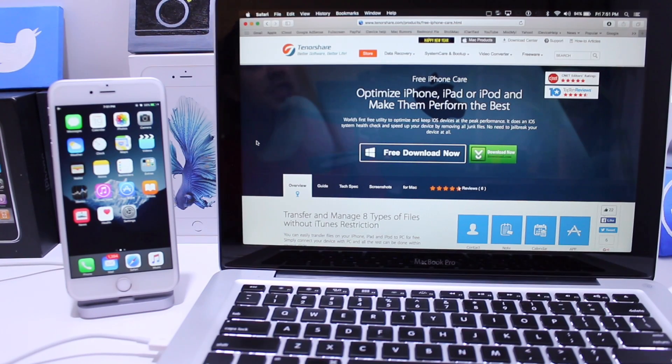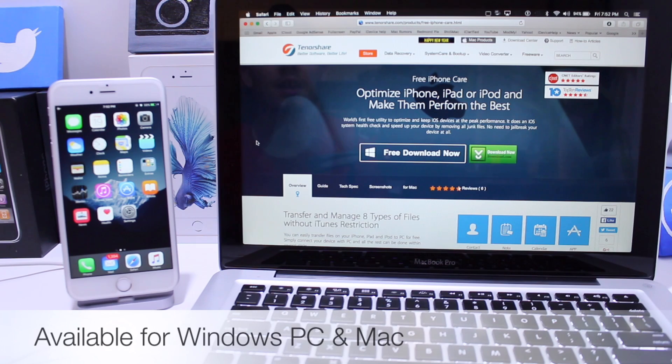What's up guys, iDeviceHelp here. Today I want to share with you an application I use for my Mac — it's also available for Windows — to clean my iOS device and gain more storage back. By downloading apps, taking photos, browsing the web, email, and text, all these things build up data on your device. Sometimes when you delete this data, other elements stay behind and iOS does not clean that, taking up space without you even knowing. I use this application on my Mac — it's called TannerShare and it's completely free.